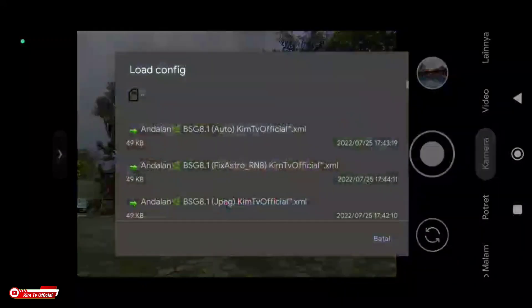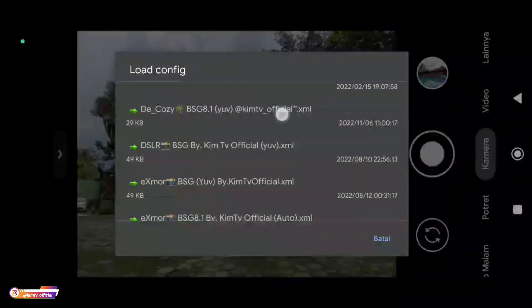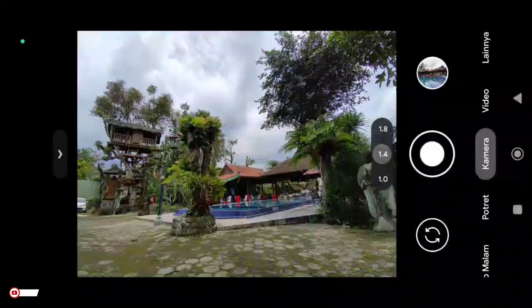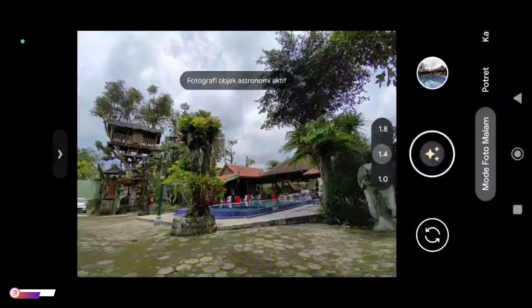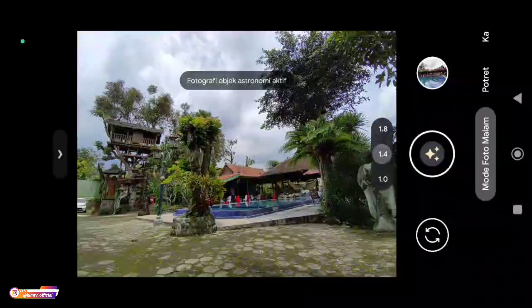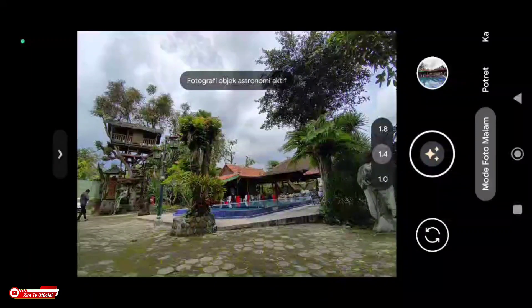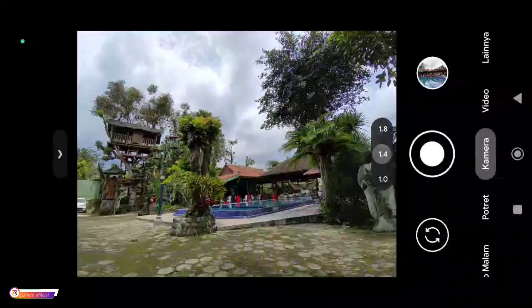Yaitu konfig The Cozy. Konfig kali ini sifatnya universal, jadi dia support di banyak device, baik device Mediatek maupun Snapdragon. Adapun device yang saya gunakan untuk tes kali ini adalah Redmi Note 10 dan juga Redmi Note 8. Untuk device yang lain silahkan dicoba. Yuk langsung saja simak videonya sampai selesai.